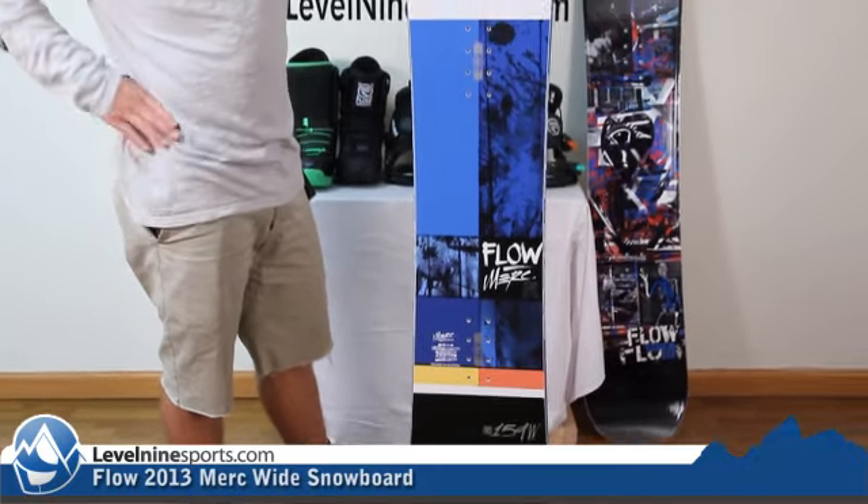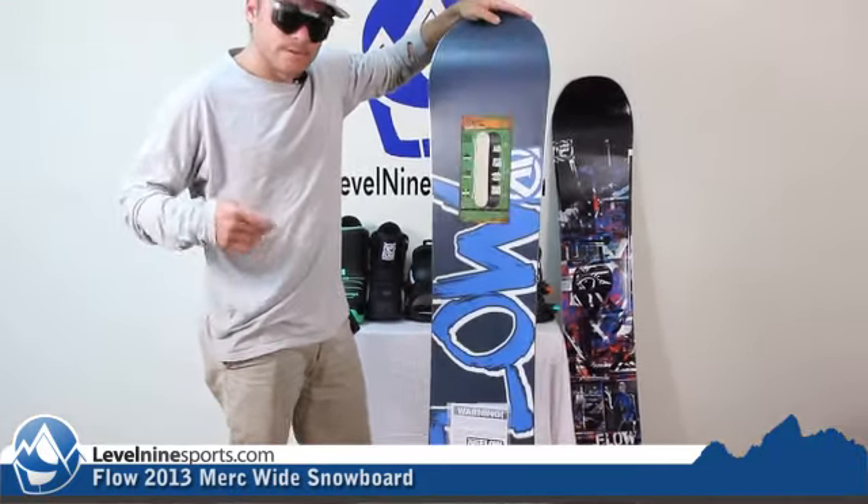Starting off, the graphic looks great. You can look at the back also — looks really great.